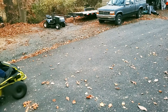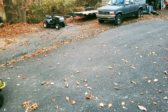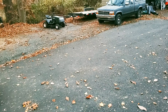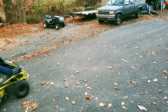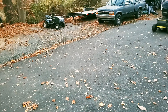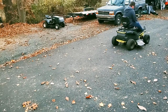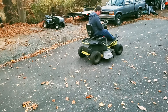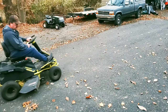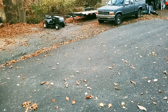This is full speed with the deck off. It goes slower in reverse because you just don't need to go that fast in reverse. Now we'll turn the mowing deck on and see how fast it goes.